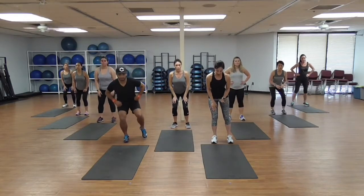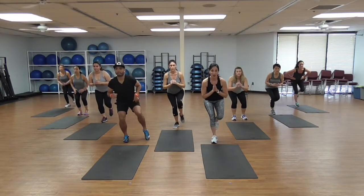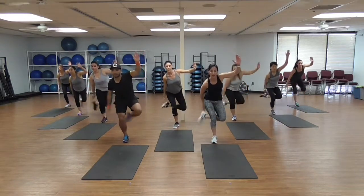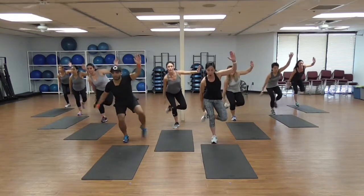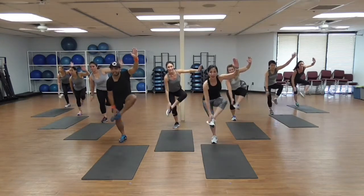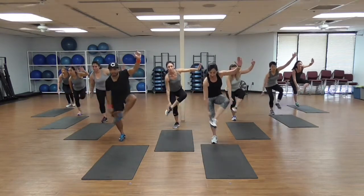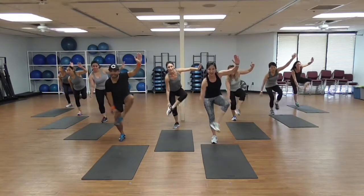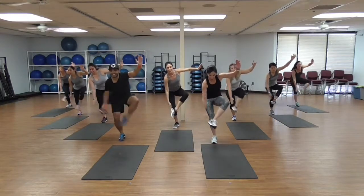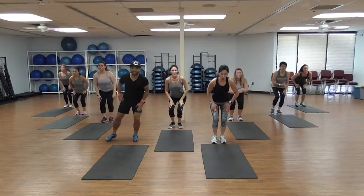We're gonna start with squats. Lean on the right side, put all the weight on the right side, bend the knee a little bit, keep the knee behind your toe, chest up. Touch left arm, go up — touch the heel forward and back. Sit low! 1, 2, 3, 4, 5, 6, 7, 8, 9, 10 — ten more — 12, 13, 14, 15, 16, 17, keep that knee behind your toe, 19 and last. Awesome!